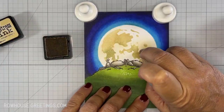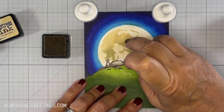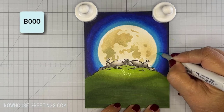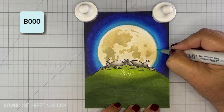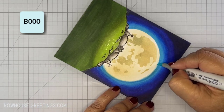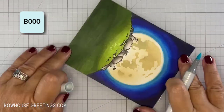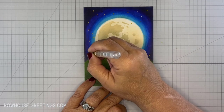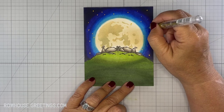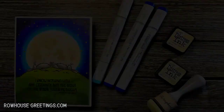Here I forgot to remove the residue from the adhesive, but I did so off camera. Afterwards, I went around the edge of the moon with my B000 marker to help soften the edge. I used a gold gel pen to add the stars. I got a little confused and added a star in front of the moon, so I disguised it later as a meteor. Or at least that's my story and I'm sticking to it.